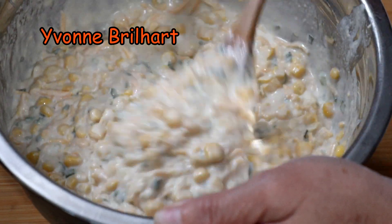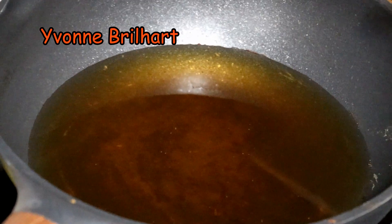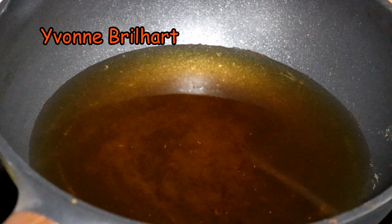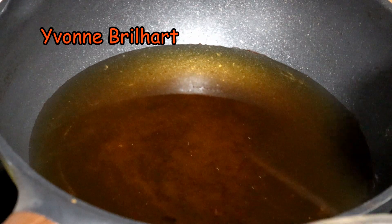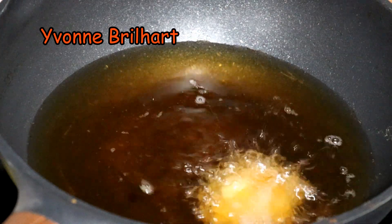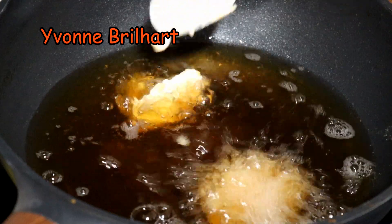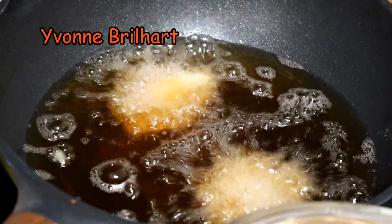Sekarang siap goreng. Sepertinya udah panas ini. Sekarang kita mulai digoreng.